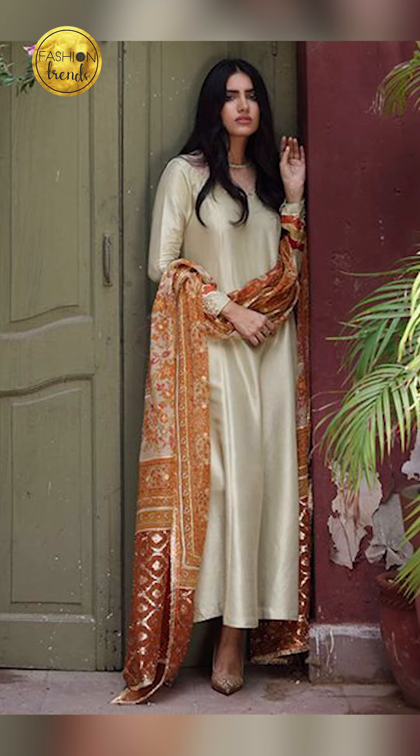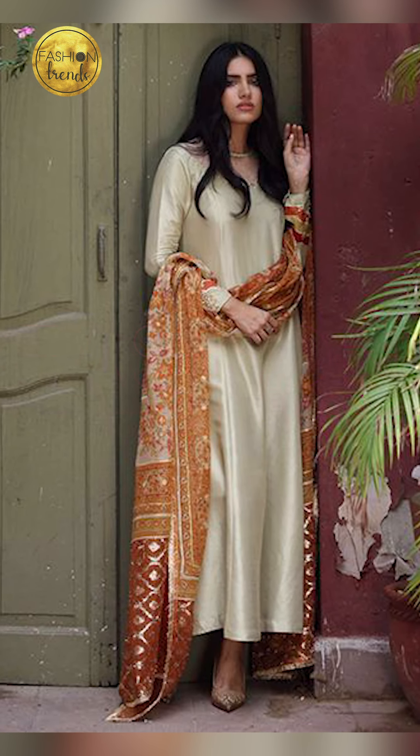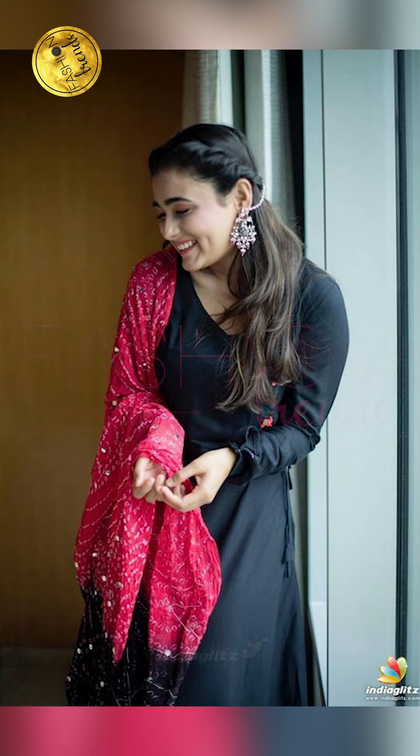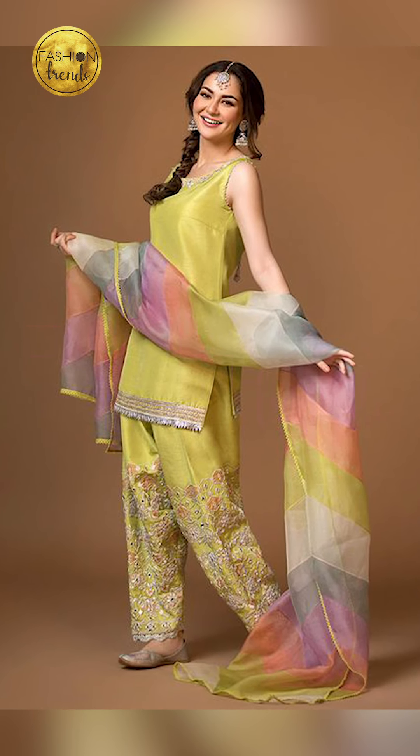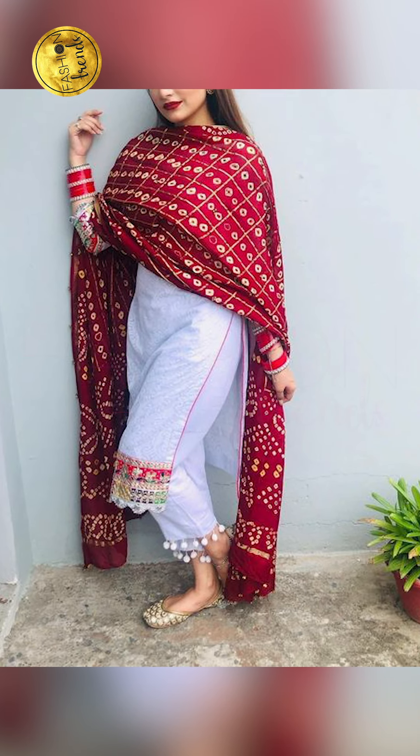So friends, you can try wearing your kurti with the dupatta for college, fairs, and parties. You can try going with a plain dupatta and a worked kurti, or vice versa. You can try going with a silver necklace, or you can try going with silver earrings — long earrings — with your kurtis.